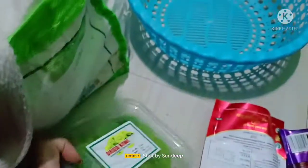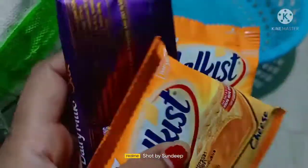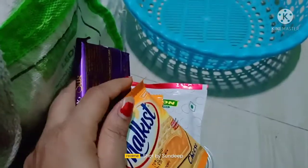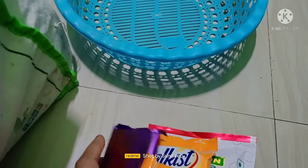Dry kiwi is sweet and a healthy option. When children demand chocolate, you can easily give them dry kiwi or dry pineapple instead. I also have some chocolates and a couple of biscuits — they are very tasty.